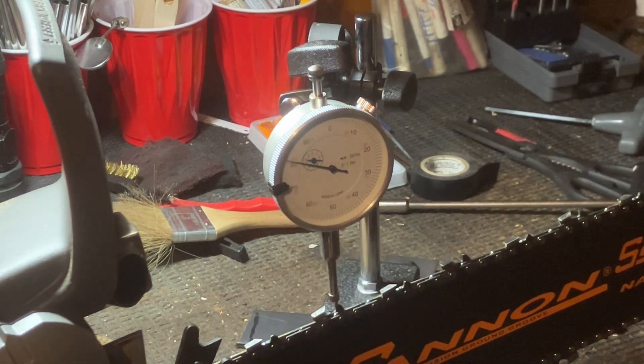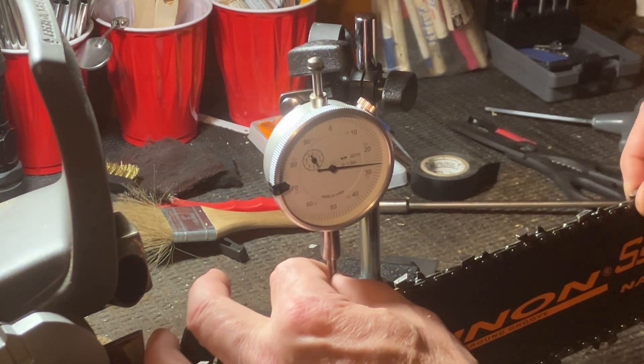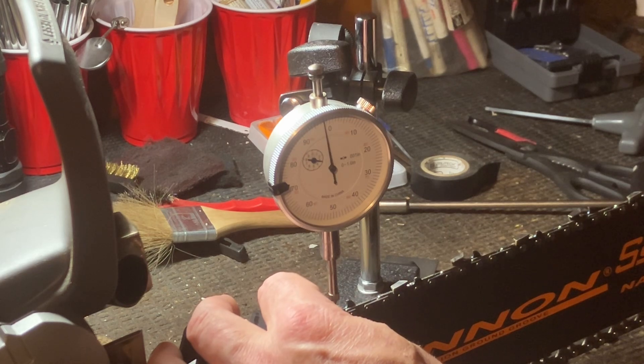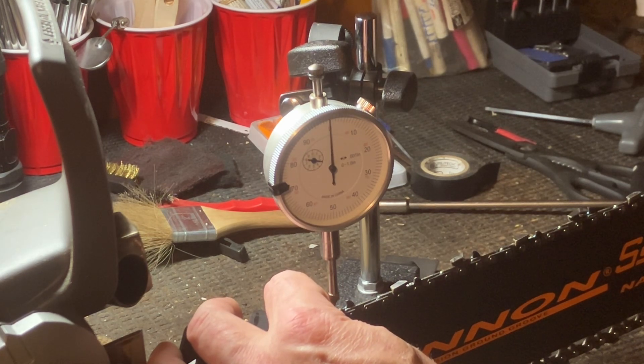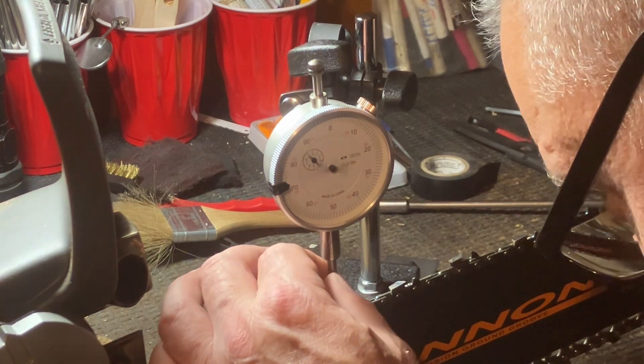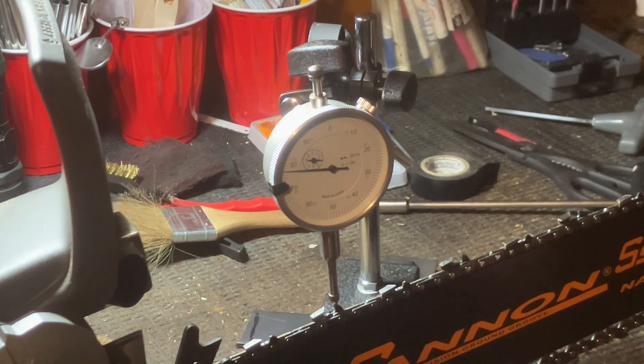We've got about nineteen thousandths there. Let me just check one over here - about zero on the tooth, and about twenty-two thousandths on the raker.